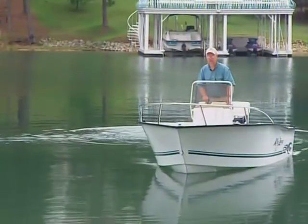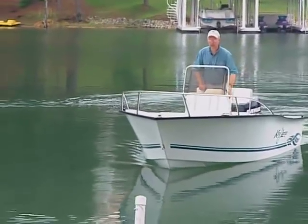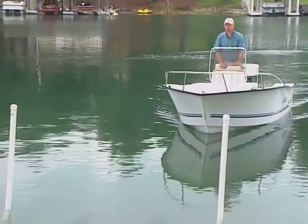By the way, this also applies in a similar fashion to loading your boat on a trailer. The wind and the current can carry you diagonally away from the trailer, so you must compensate when you're making your approach to load on.